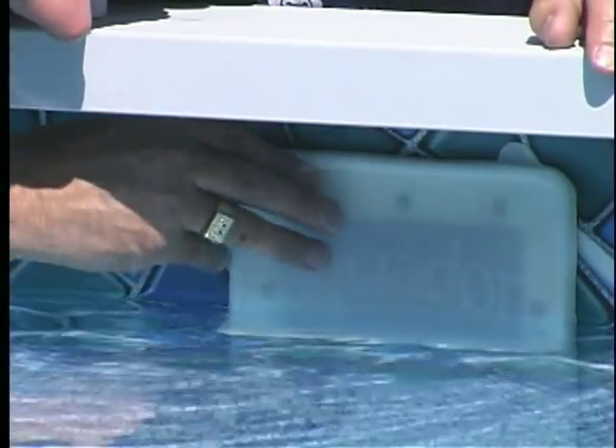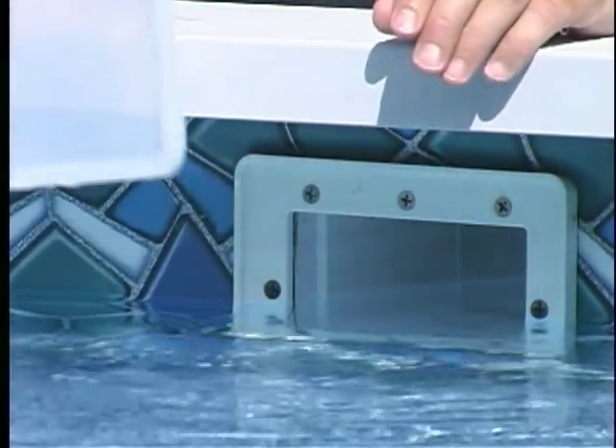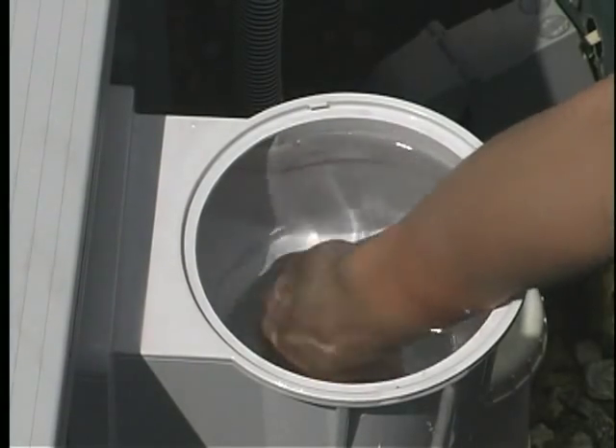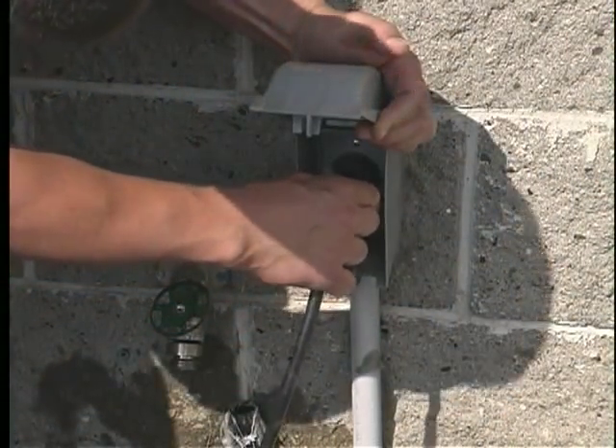Remove the threaded plug and Aqua Door from the skimmer. Remove the threaded winter plug from under the skimmer basket if you used one. Replace the eyeball return fittings, remembering to aim the fitting downward. And finally, turn on the electricity to the pump motor.